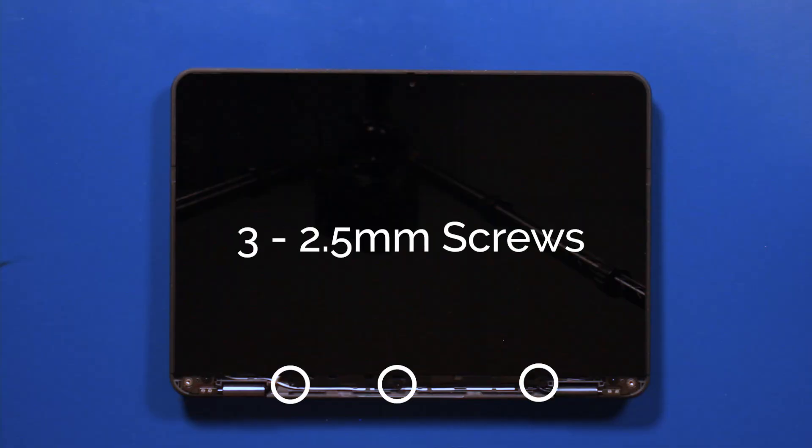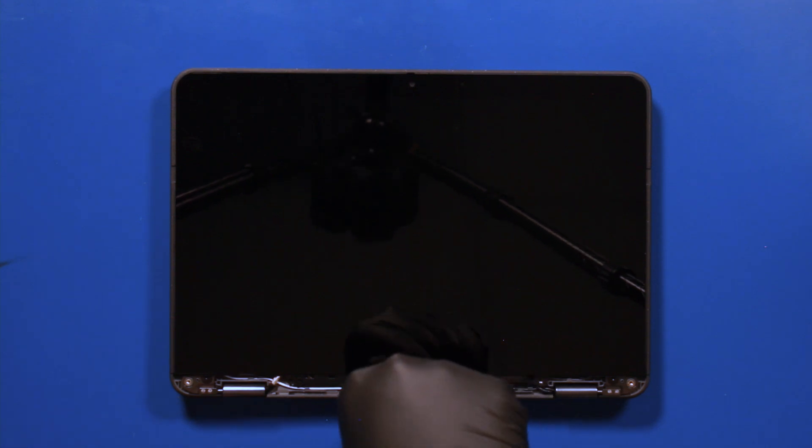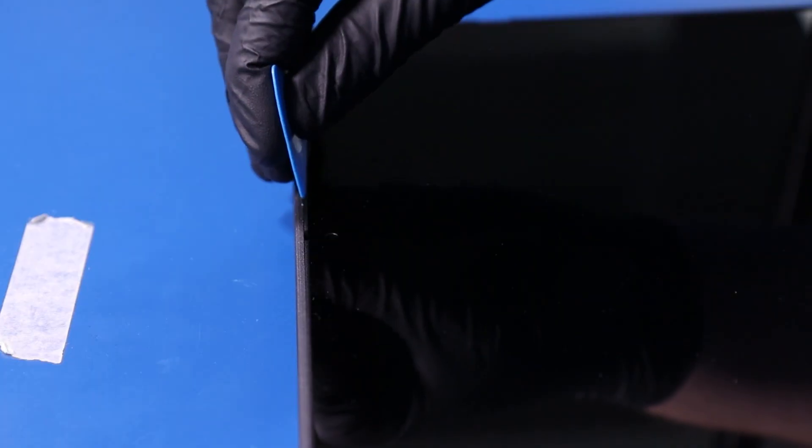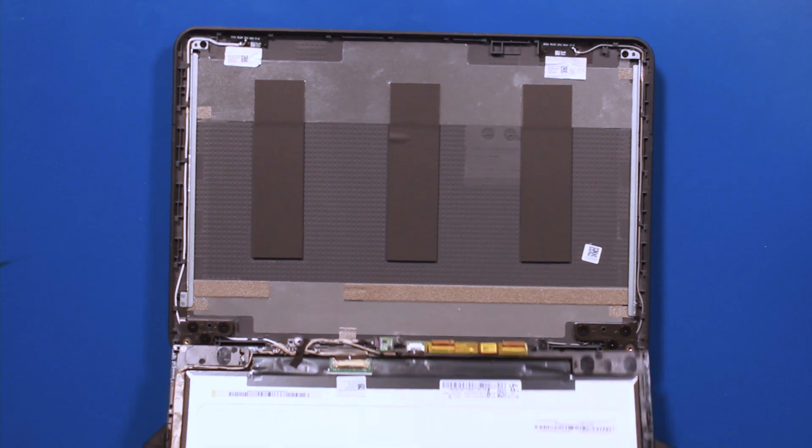Remove three 2.5mm screws from the LCD module. Gently insert the opener pick at the top and slide it back so you can lift it up and lay it down.